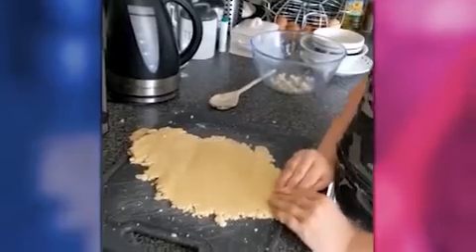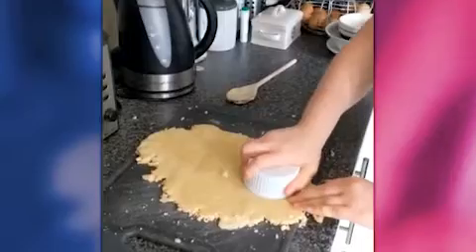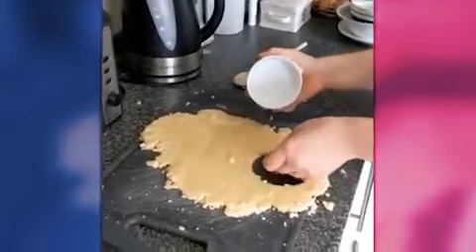Anyway, all rolled out — we're going to cut into some shapes now. Now that it's all rolled out, we've used a ramekin so we can have some nice big round ones.